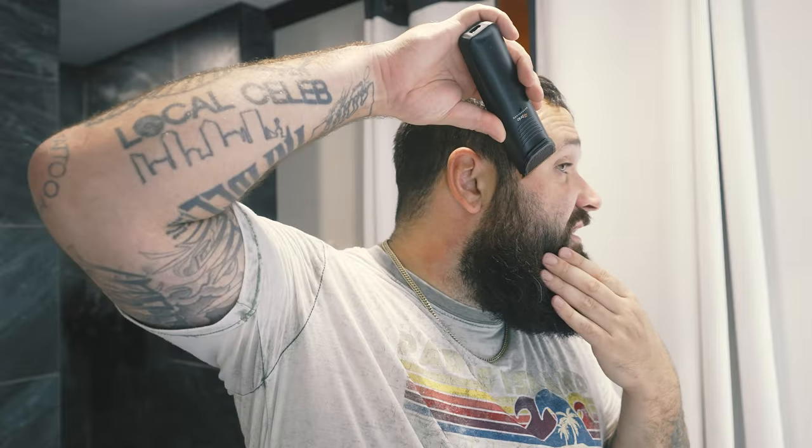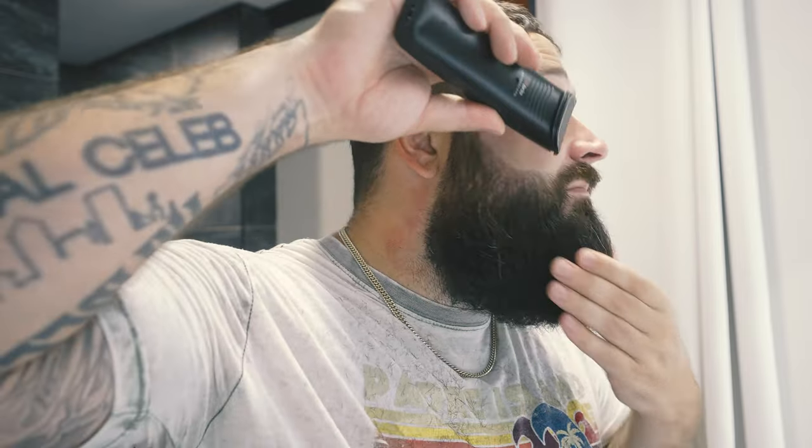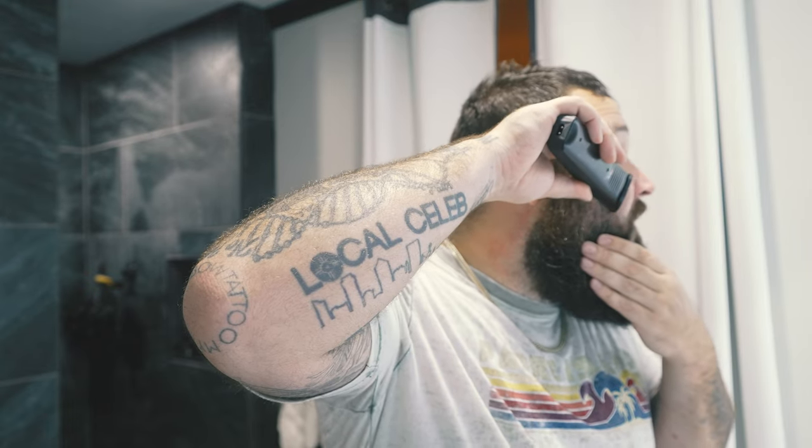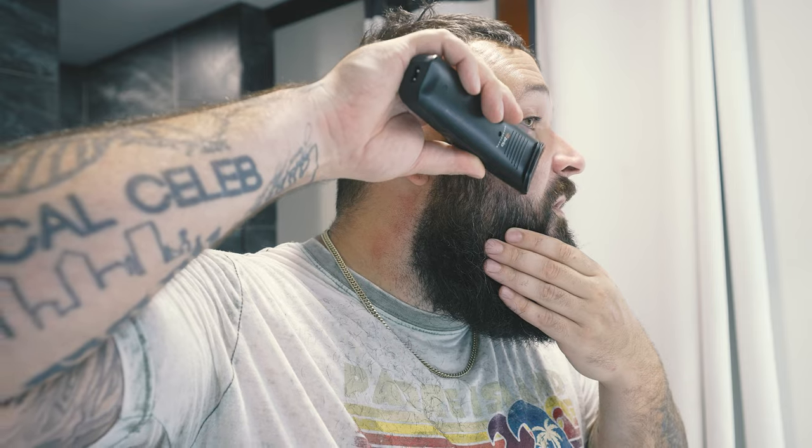There's not a lot of advice I can give for cheek lines other than just do it. I don't have a lot of hot pointers for these. One tip I can give you: the more you nitpick at it, the worse it's probably going to end up. I'm going to be fine with this and leave it be. I don't need perfection. The longer you wait to trim these, the harder it is — and I've been waiting a while for this trim.